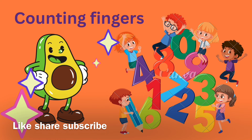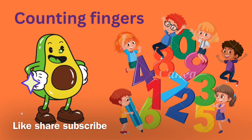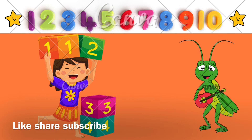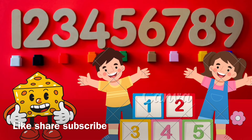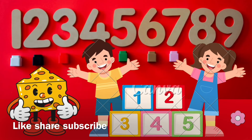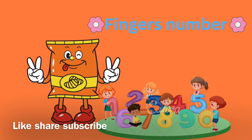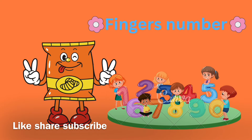One little finger. Oh my finger, oh my finger, oh my finger, oh finger. Ten little fingers on my hands, on my hands, on my hands.